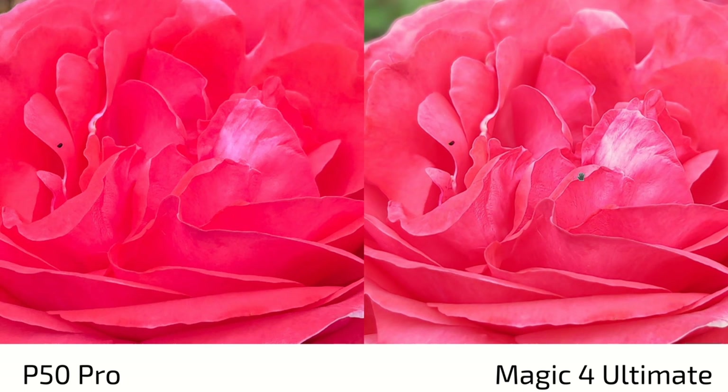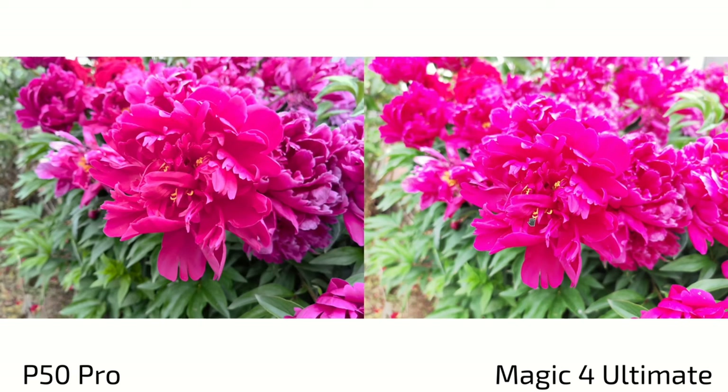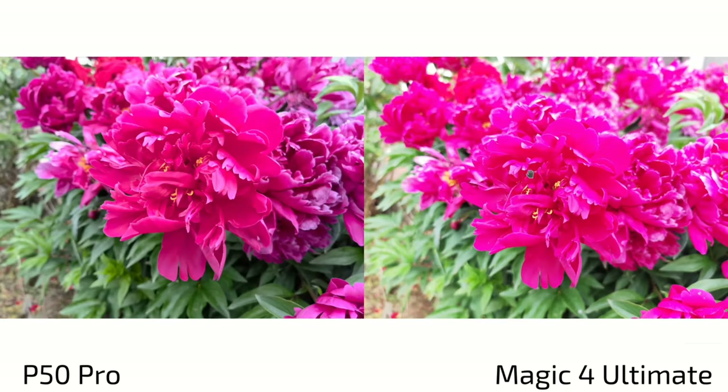In pro mode with white balance set to 5000K on both, the P50 Pro still renders slightly more reddish while the Magic 4 Ultimate is more accurate pinkish — though the Magic 4 Ultimate overexposes and adds some artificial processing here, making the P50 Pro the more pleasant result overall. Regarding pro mode capability, the P50 Pro allows RAW shooting on all three lenses, while the Magic 4 Ultimate only allows RAW on the main lens.